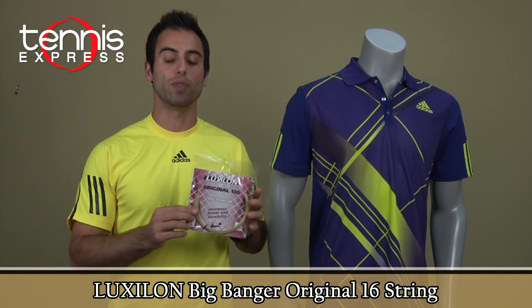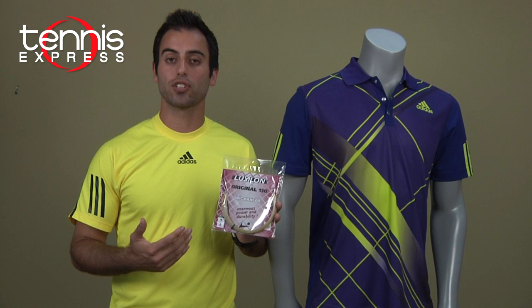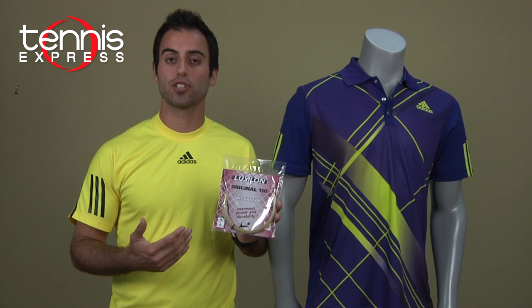Currently Fernando is using the Luxalon Big Bangor Original. It's an original monofuel technology poly string. It's very durable and maintains its tension, making it a good string for someone who needs durability.